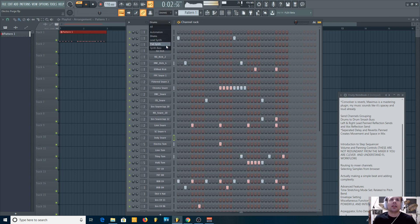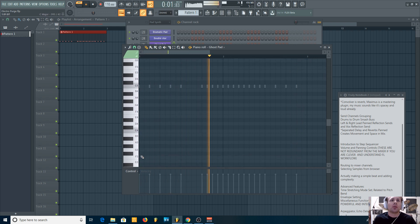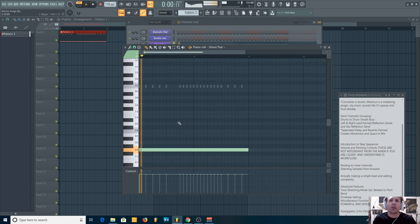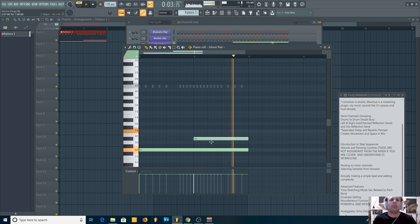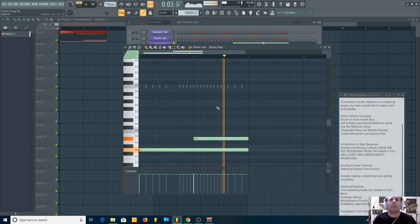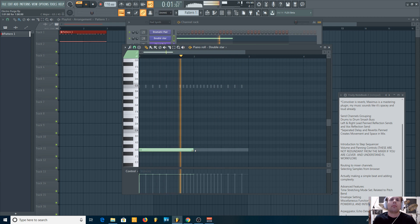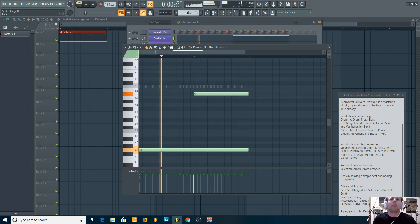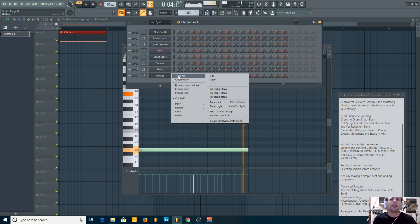Let's think about adding some bass and a lead — or maybe a pad. I'll use my ghost pad. I want this in the key of D. I can lower it in the sequencer without even going to my mixer. Let me also bring in an FM synth for the lead — this has kind of been my go-to sound.